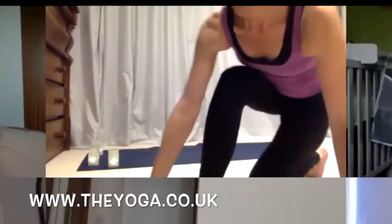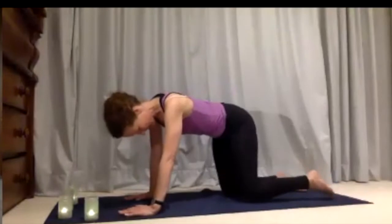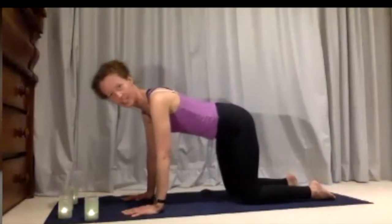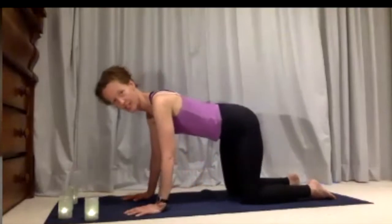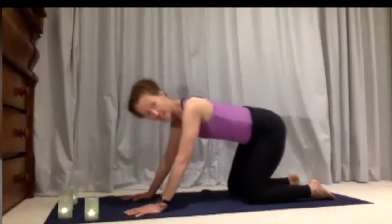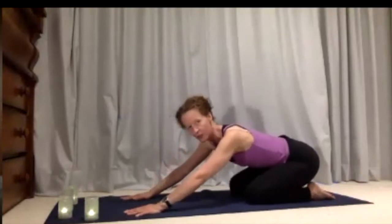From all fours is where we're going to start. You're going to begin by just sliding your hips forward and back in a nice comfortable smooth movement. It can be just a little tiny movement or it can be a deeper wider movement.